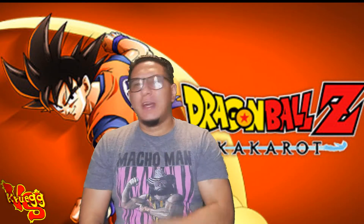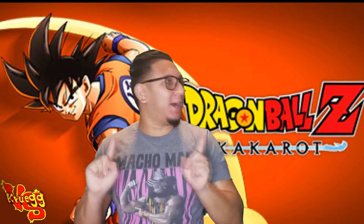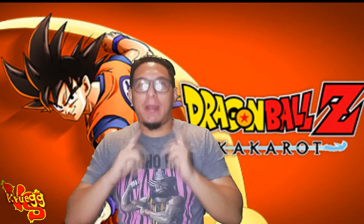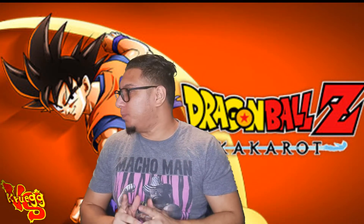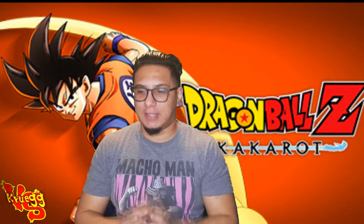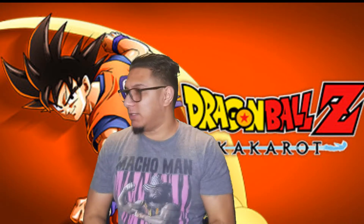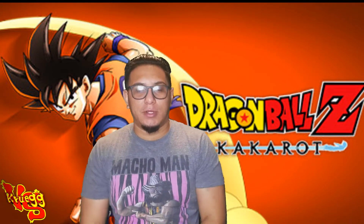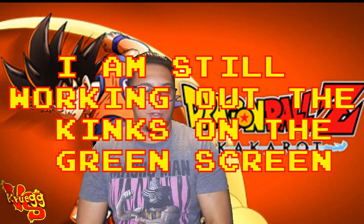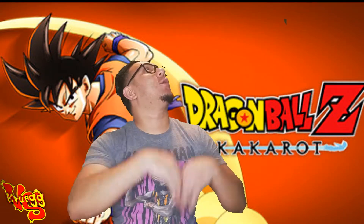What's good, it's your boy Legendary. Y'all already know — I got the green screen back popping off for y'all. Let's jump right into this review because I'm excited as hell for this whole collector's edition game. Hopefully you guys enjoy this just as much as me. Y'all already know how we pop off.